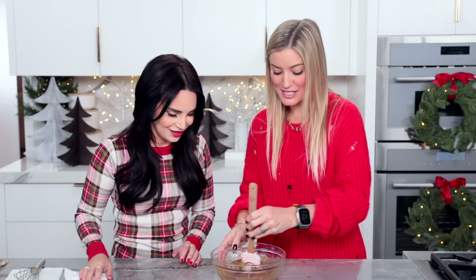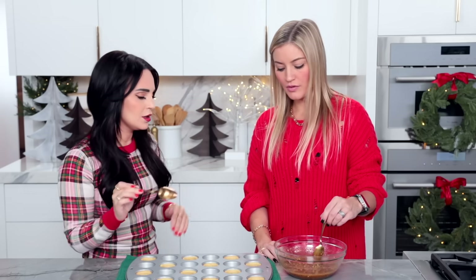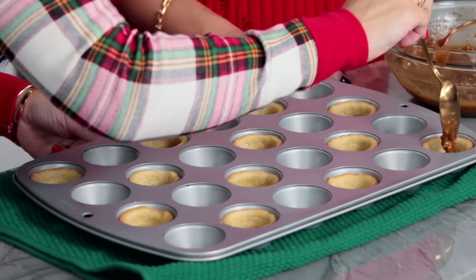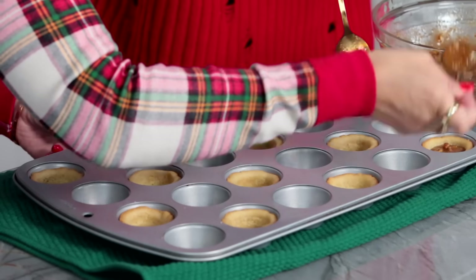This looks incredible and it smells so good. This is ready. Justine and I have both got some cute little spoons — there's no measurement to this. You're just gonna scoop some filling and then fill up each little cookie to the top, you can fill it pretty full. In between each one, just give your filling a mix because the nuts float to the top. Do a little scoop and just get it in there.